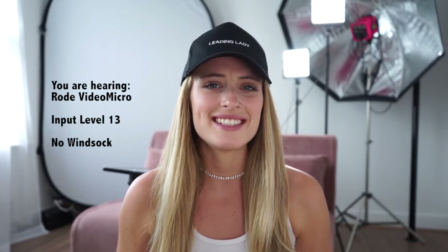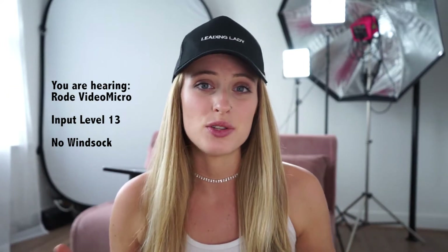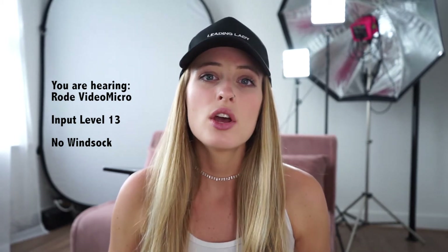Now let's move on to the test footage. All of this video has been filmed in this room with the Rode Video Micro without the wind sock on. I also have a lot of construction happening outside my window, so I've been filming in between those bits. This is the audio from the Rode Video Micro in my studio room, which is not exactly soundproofed — the walls are just plain walls with no sound-absorbing tiles, and I have all hardwood flooring, though I do have furniture and equipment that may absorb some sound.